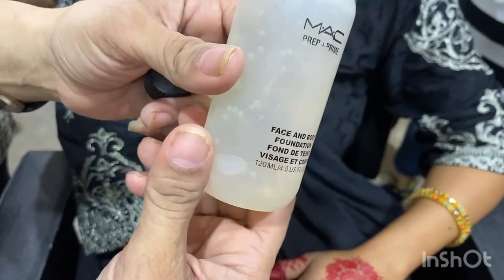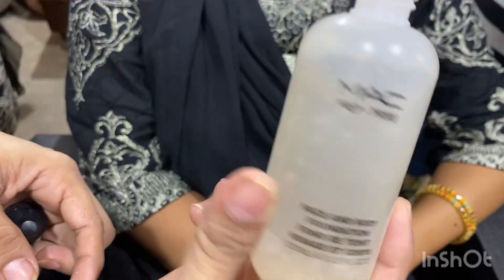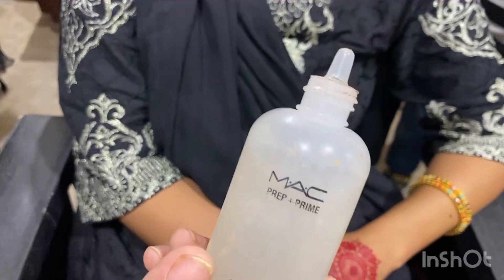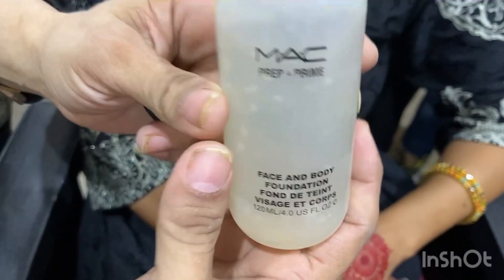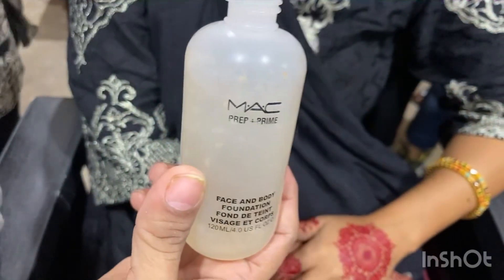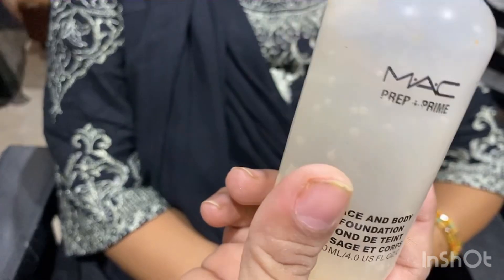After skin preparation, you must use a primer. If your pores are open, primer minimizes them — especially in summer. Primer minimizes pores and makes your base long lasting. I have already applied primer on the model's face and left it for five minutes.